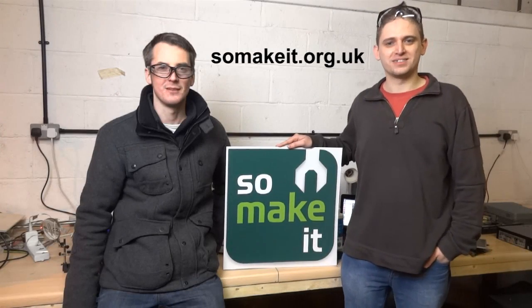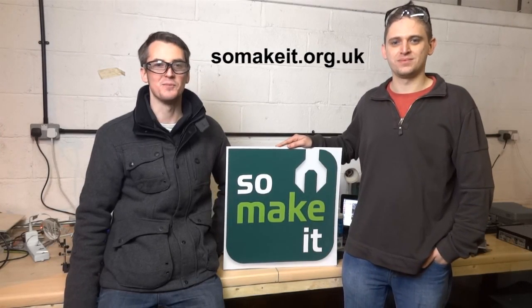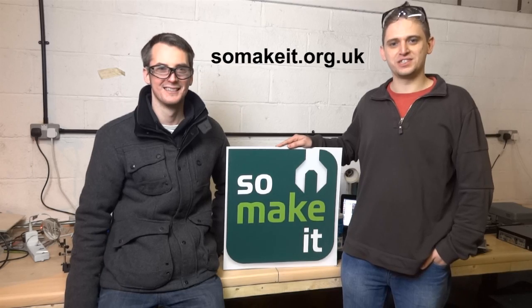Hello, I'm Bracken from So Make It. And I'm James from So Make It, the Southampton Makerspace Project. And this is Acetone Vapor Smoothing of 3D Printed Parts.